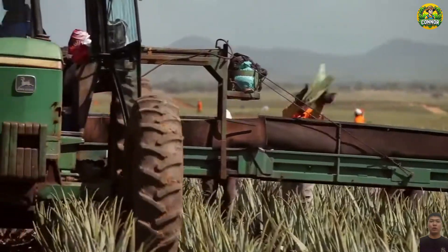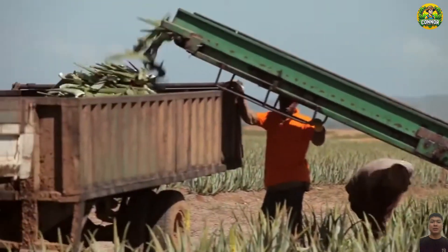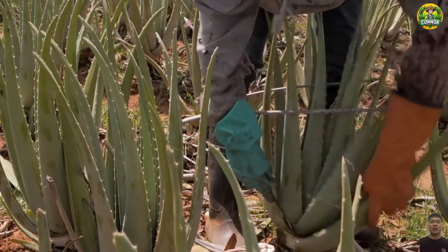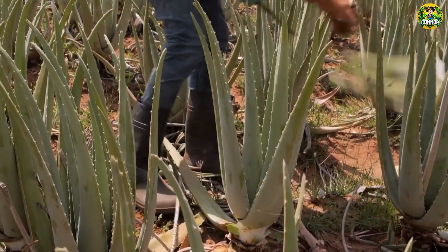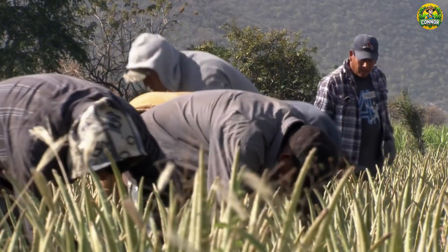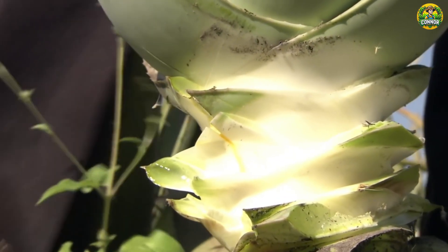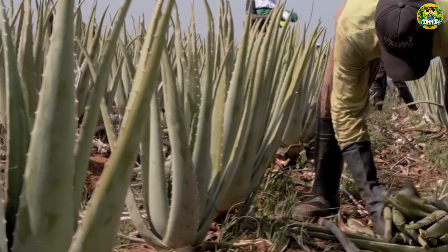In 2023, Mexico produced about 270,000 tons of aloe vera. The majority of this production comes from the state of Tamaulipas, which alone produces more than 166,000 tons. Other major producing states include Vera Cruz with about 63,000 tons, and Puebla with nearly 12,000 tons. The aloe vera industry also creates thousands of jobs for people in rural areas, contributing significantly to the local economy and helping to improve the lives of many families.